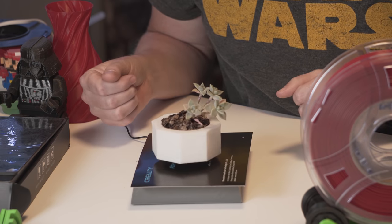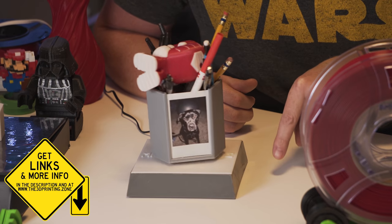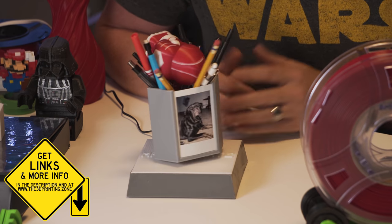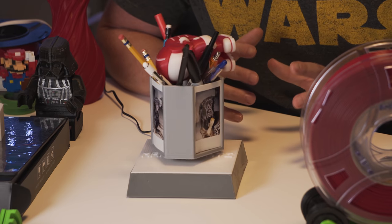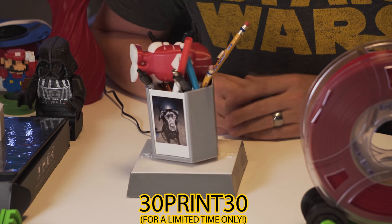Feel free to add your own designs to Thingiverse as well. If you want to check out a Maker Plate for yourself, there's a link in the description below where you can pick one up on Amazon. For a limited time, use coupon code 3DPRINT30 to save 30% off. Get one while supplies last.